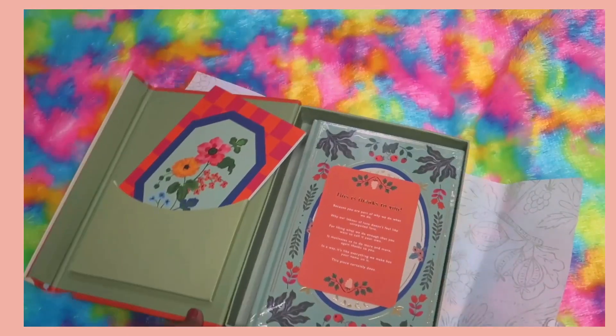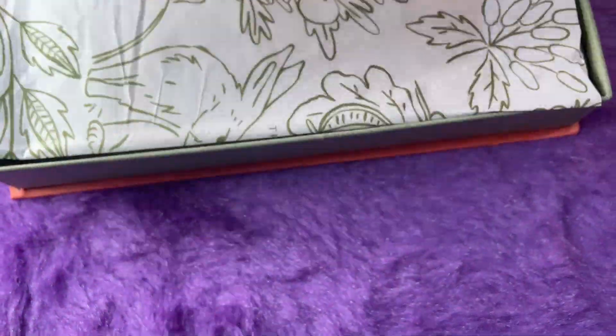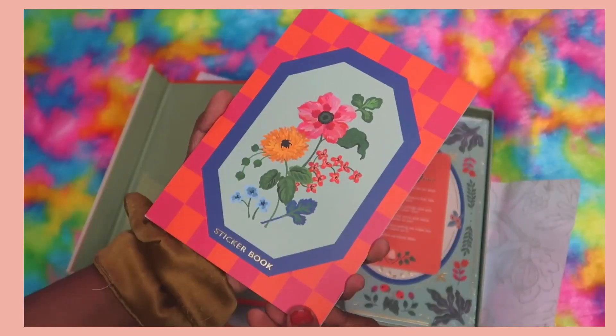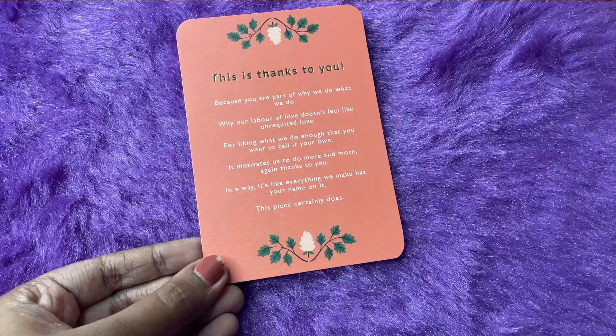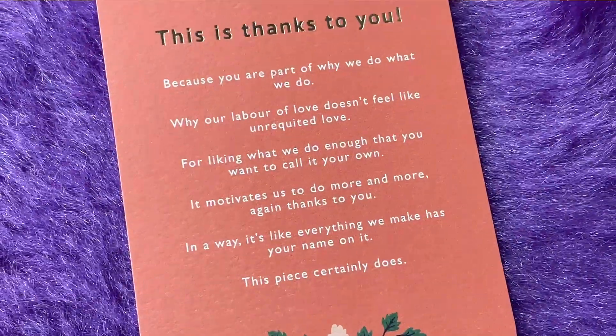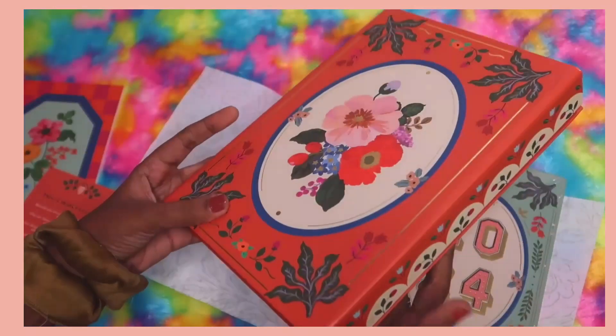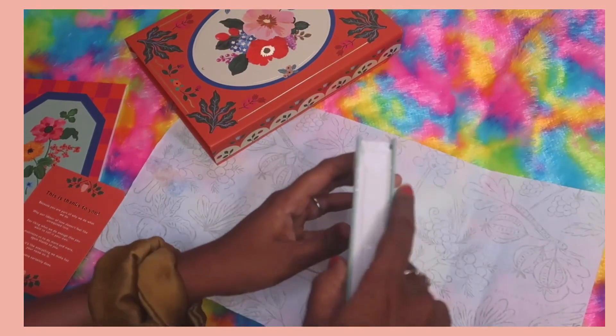Now let's open the box. First we have a little pocket with the sticker book. Next we have the thank you card — it says 'Thanks to you because you're a part of why we do what we do,' a little note from them. And here we have the planner. First impressions: the planner looks quite compact.